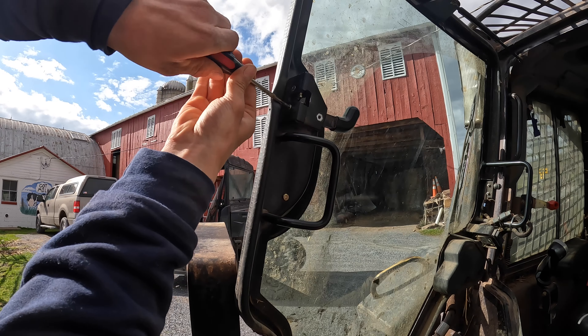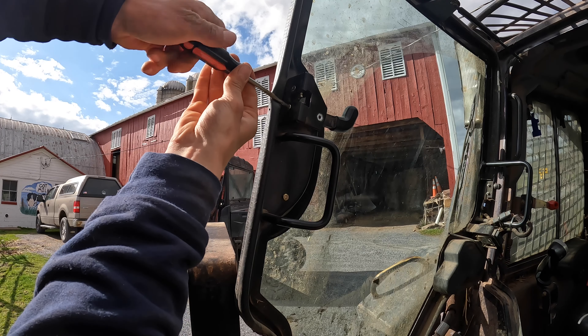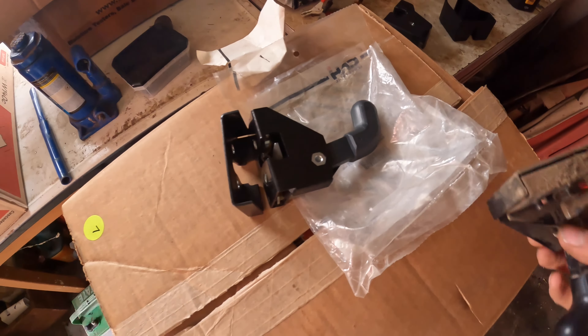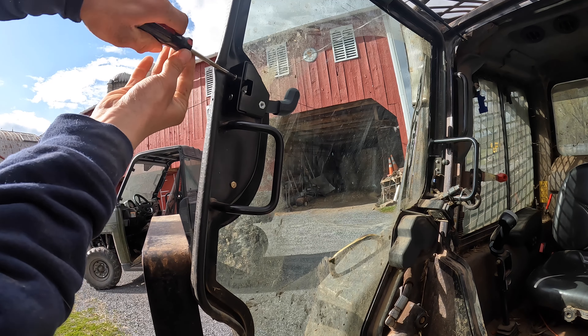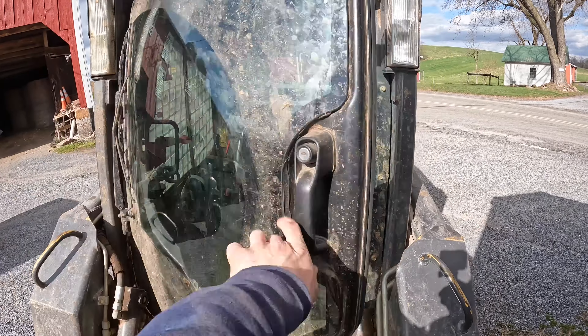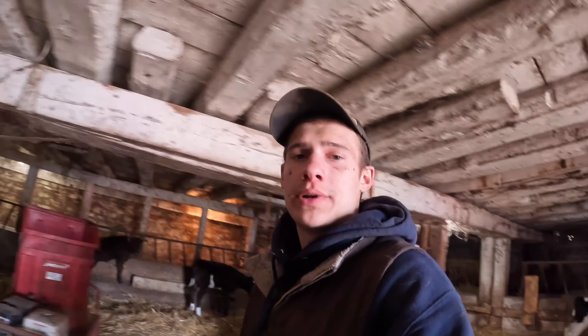I'm going to take these screws out and then this one should come out. We'll be able to put the new one back in. Old one's out. Let's get the new one in. Good as new.